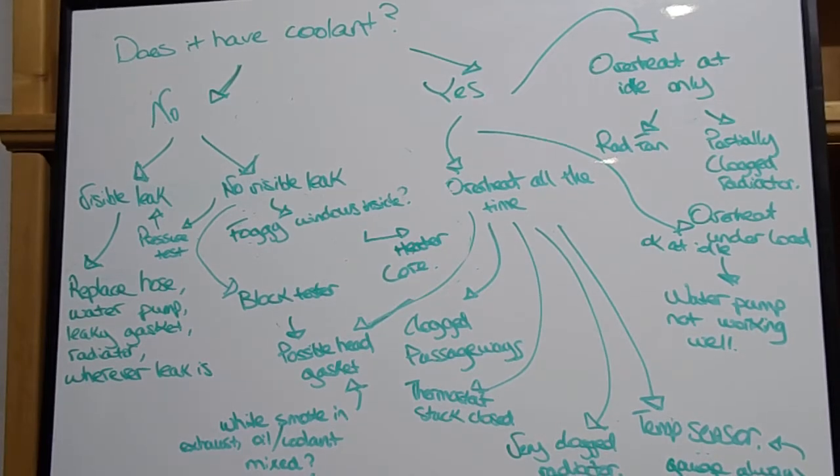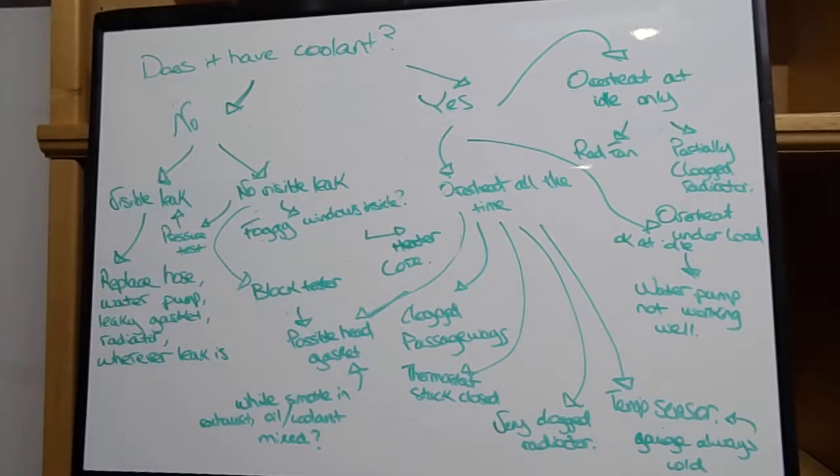Hey guys, so I have this diagram right here and I wanted to show you guys what to do if your car is overheating. Now the first question you want to ask yourself is: does it have any coolant inside of it?